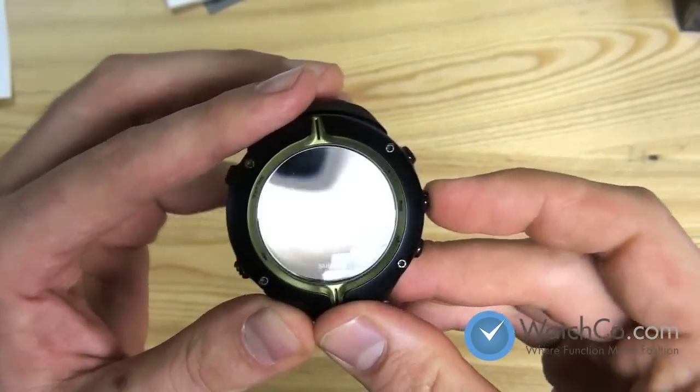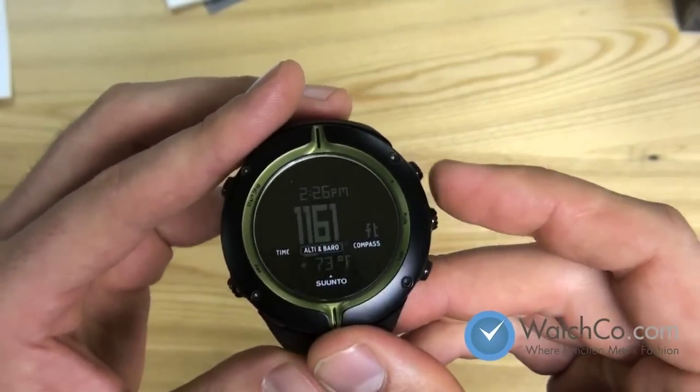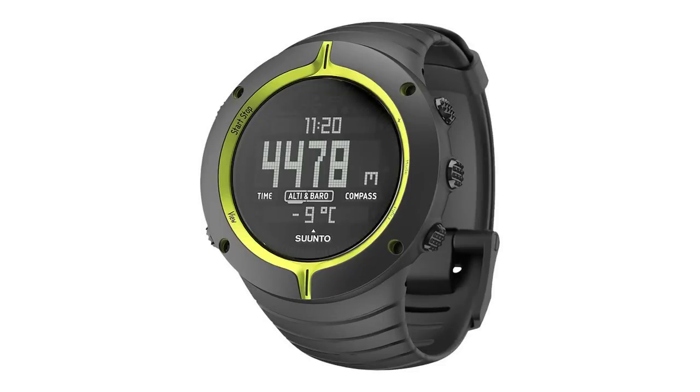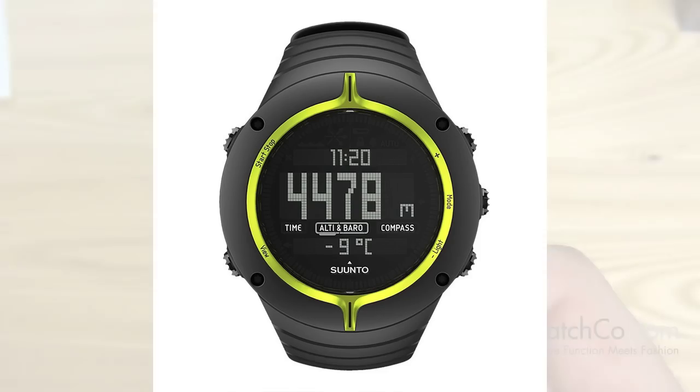Here's the time feature, and here's the altimeter and barometer. It also has sunrise and sunset times, a storm alarm that triggers when barometric pressure is changing very quickly, and menus in four different languages.